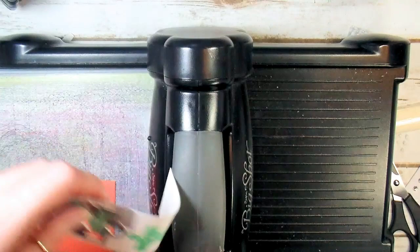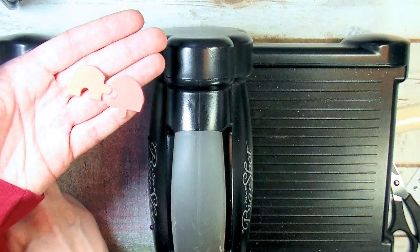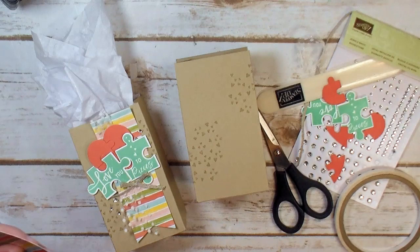There's our Love You piece and our little puzzle — look how cute this is! Four pieces that go back together to make the heart. One more time for the other puzzle piece. Die cutting's done — let's decorate.